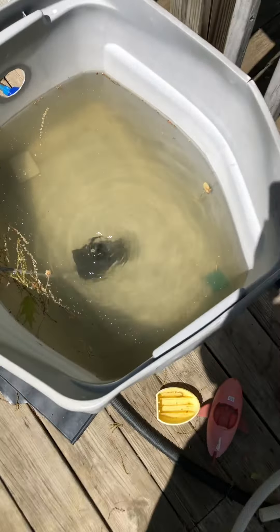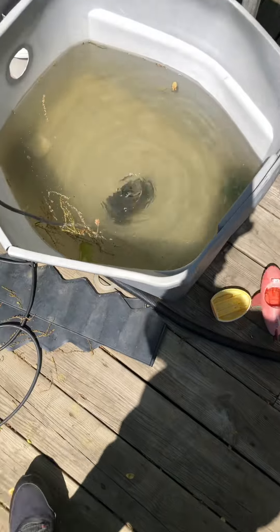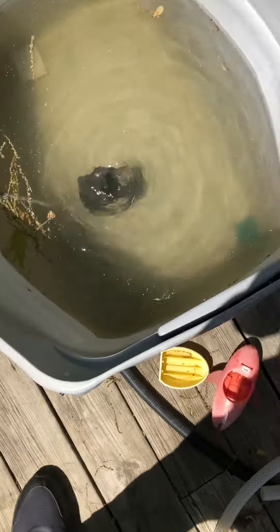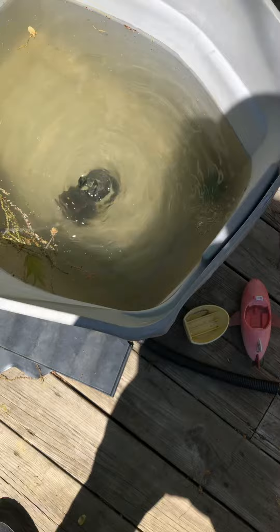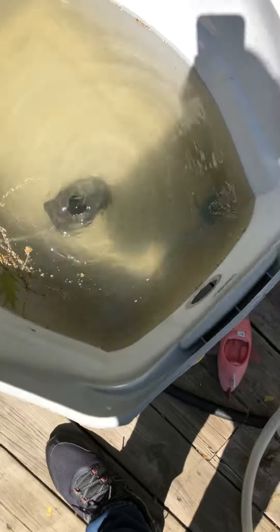Right now you can try cleaning out your sand filter, your filter using the small little filter you can use for your regular pool. There's nothing to do about it. If you don't want to waste water, try do everything you can. If it doesn't come clear, you're better off draining it down and refilling it.